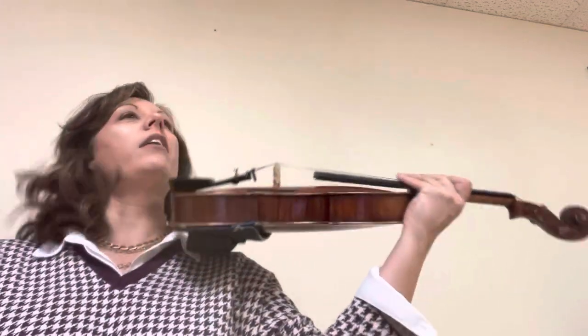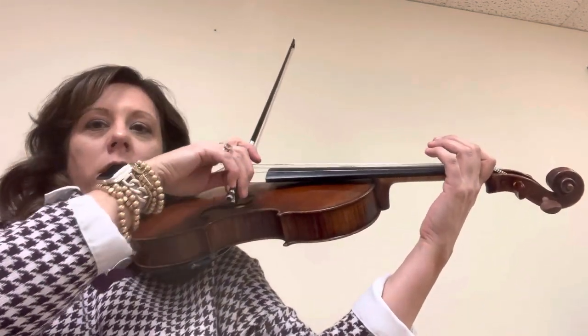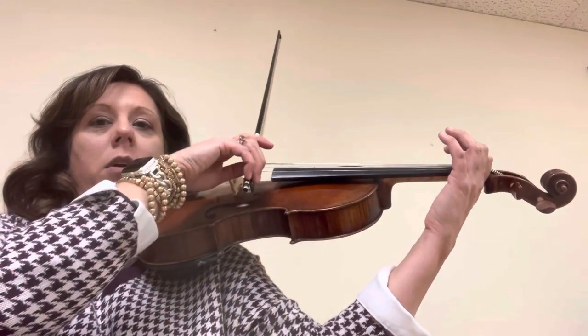This is a D scale to get ready for Allegretto — it's a short short long scale. We're going to start at the bottom of the bow, then do the next finger. It's like a short short long, two short short longs. Ready? Short short long, short short long, and then do one.